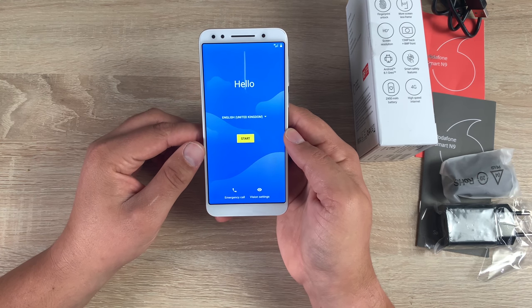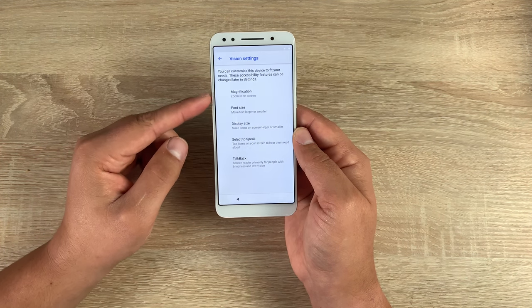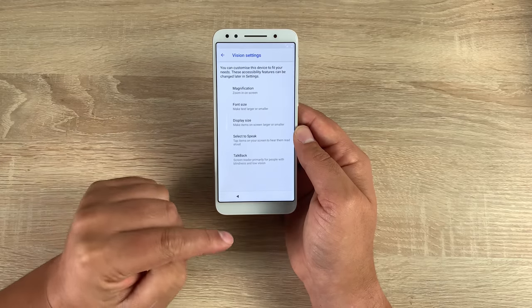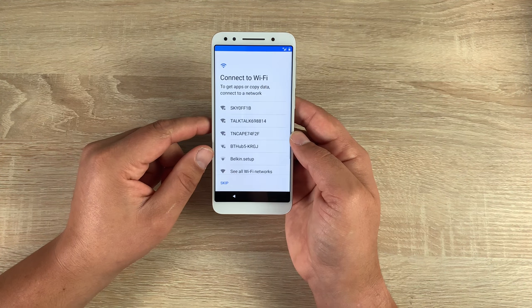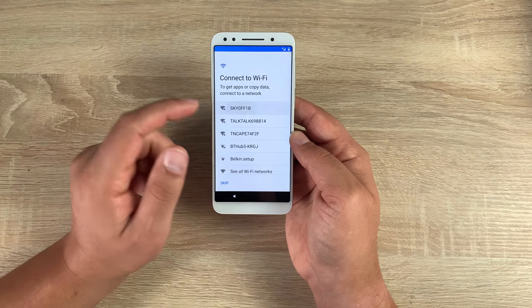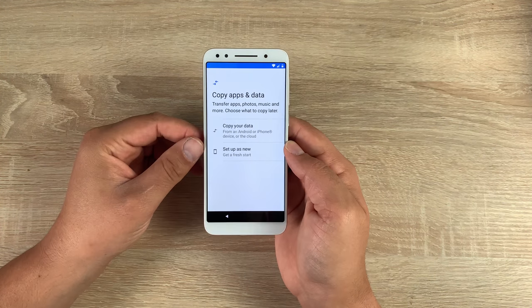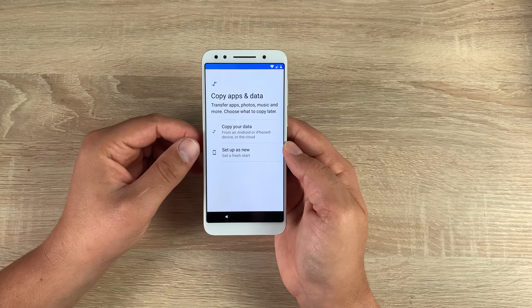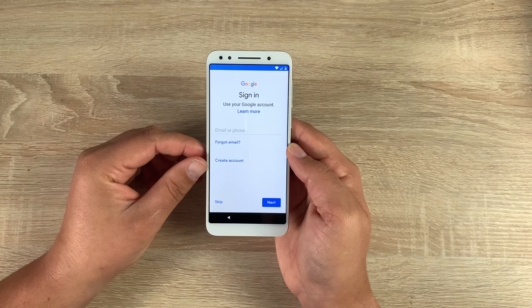Moving on into the setup process — a couple of things I want to highlight: if you go into visual settings you have a wide range of settings you can change and adjust straight away for accessibility. We've got English (United Kingdom), then connect to a Wi-Fi network — simply find your network and insert your password. You can copy apps and data if you have backups on Google services, or start as new.